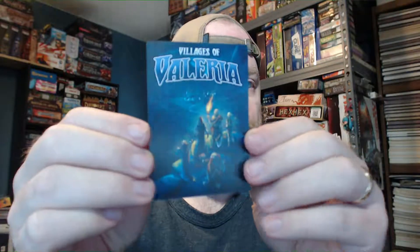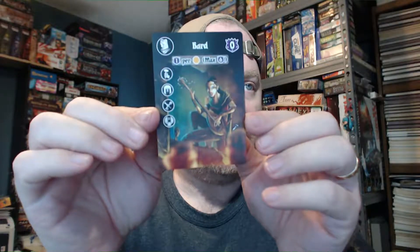We have a loose card — Villages of Valeria Bard — very pretty card, though I'm not sure what all the iconography means yet. Then we have some green cards. I don't see any cellophane on these, so let me get the knife and see if I can get this undone. I've got my calipers right there — we're going to measure the cards and see what size sleeves they take.